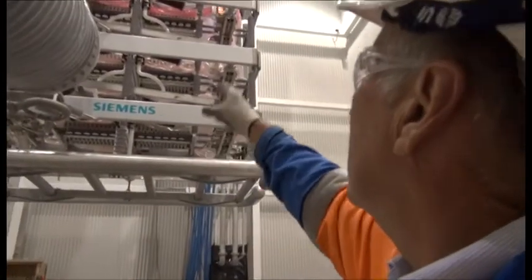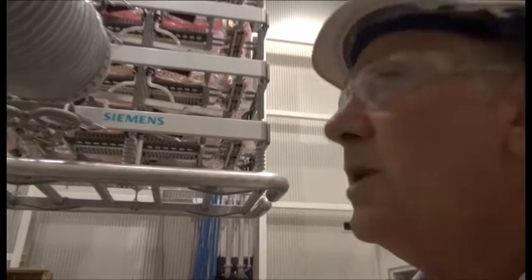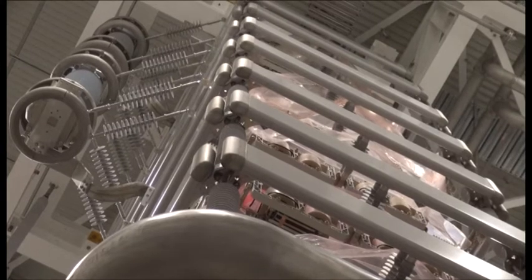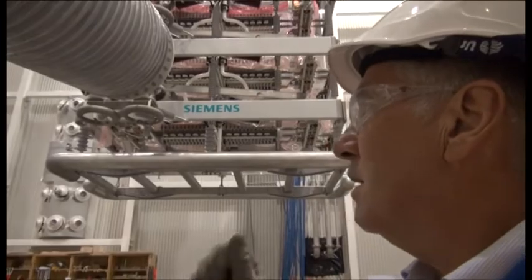Up here we've got the thyristor tower. It's eight levels with 26 thyristors per level, and on the outside we've got the surge arrestors. It's slowly been assembled over the last two months, each tower.